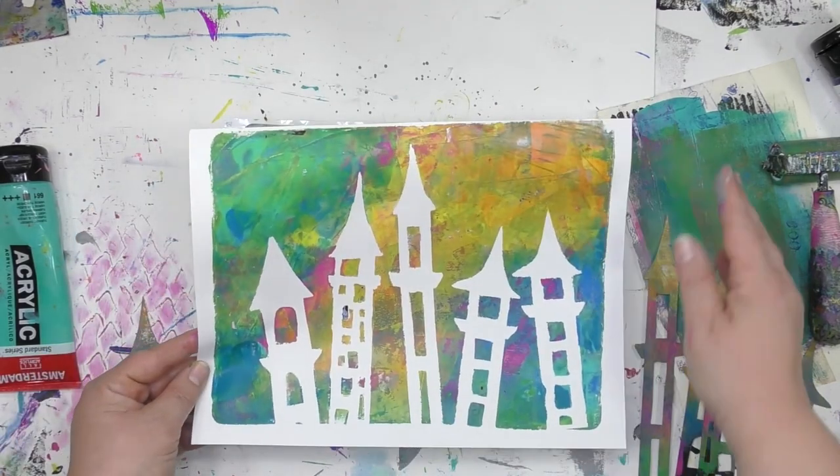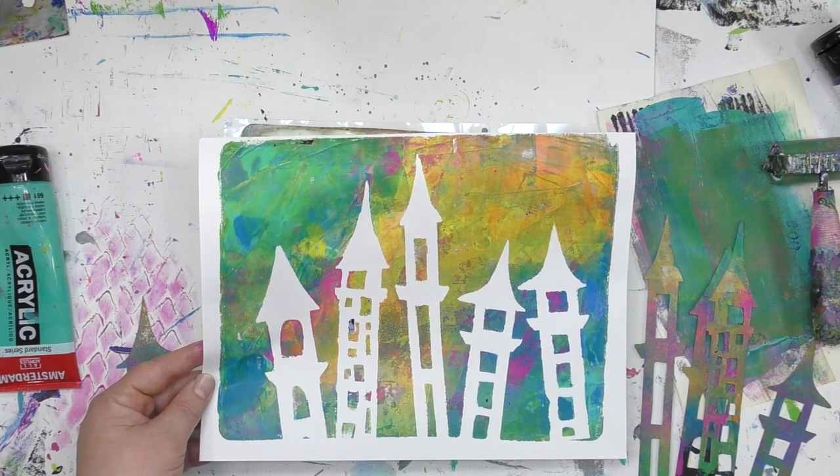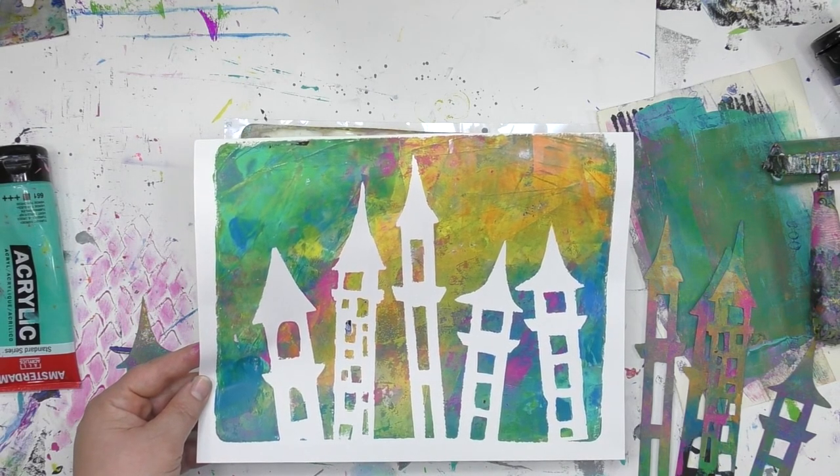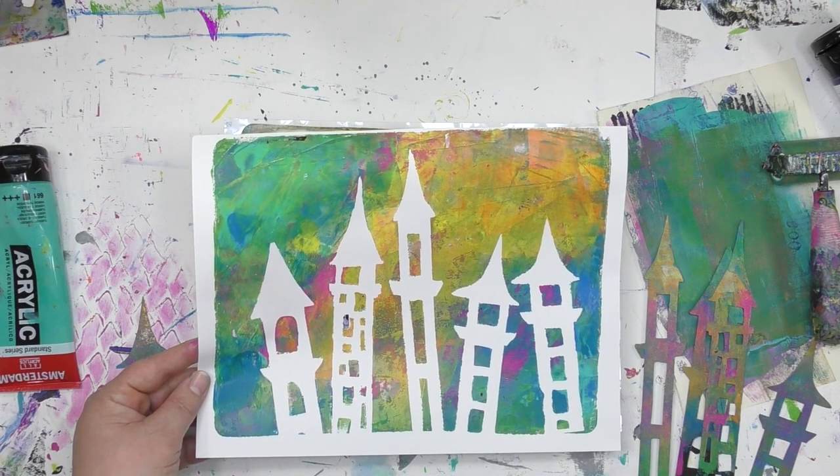Thanks so much for joining me for a little stencil play today. If you'd like more ideas of ways to use stencils, be sure to subscribe to the StencilGirl YouTube channel and check out their website as well as their blog, StencilGirl Talk, for more ideas and inspiration. Thank you so much for watching.